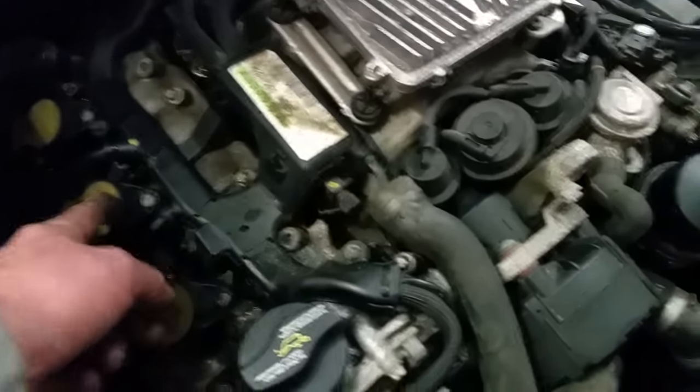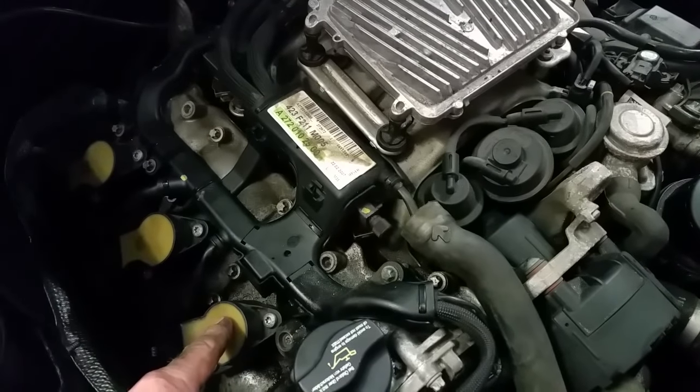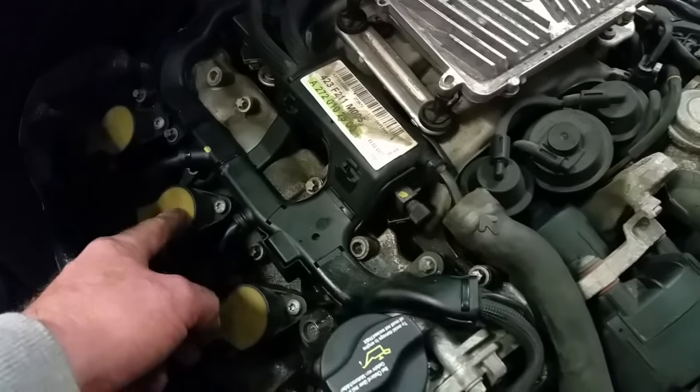This is the easiest way to do it. Use your Torx, pop this coil out, take this one out too, swap them, then clear your codes and start it up again. If it comes up misfire on cylinder two, you've just detected the bad coil.